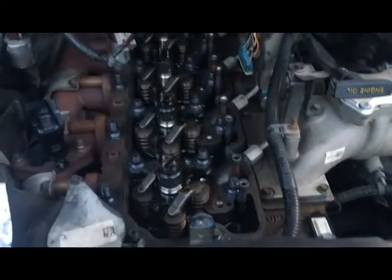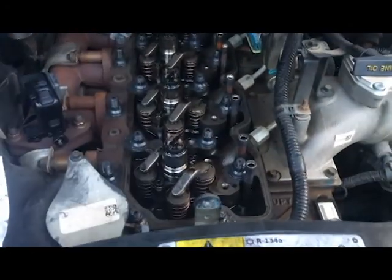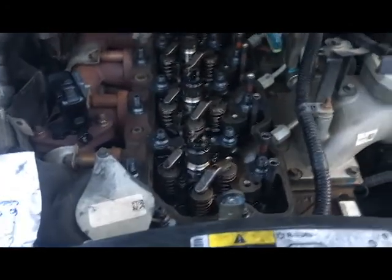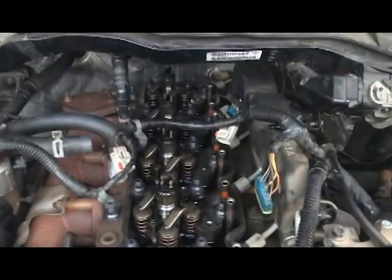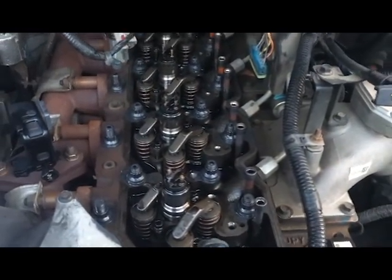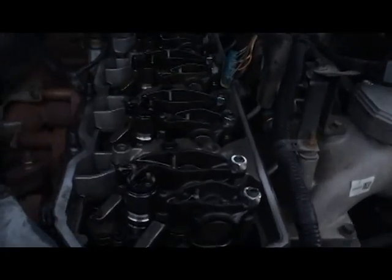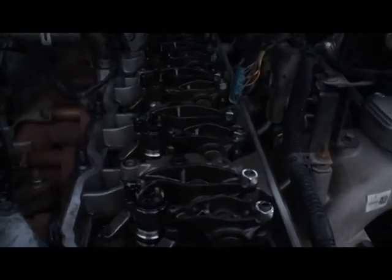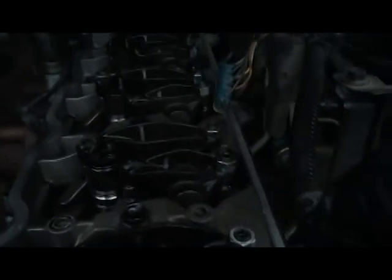Now that you've torqued down all your head bolts — I torqued mine to 140 foot-pounds — you want to do them in sequence. Start at 100, then 113, then 126, then straight to 140. After that, install your rocker arms back on. When you get all the rocker arms on you're gonna have to put your injector harness back on. Be careful tightening all these because the little studs on the injectors break pretty easily.